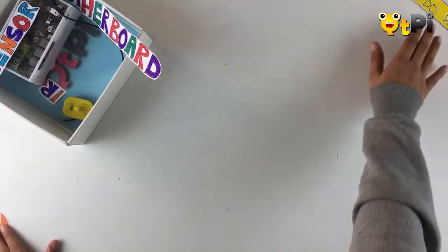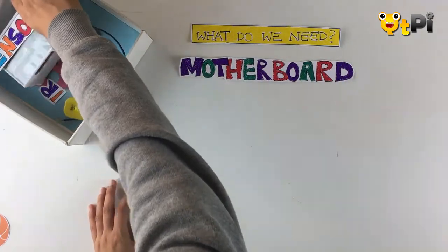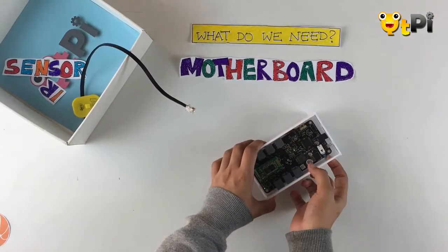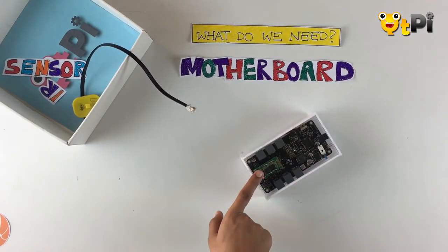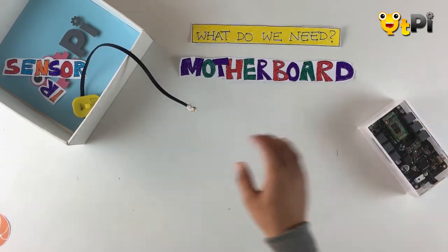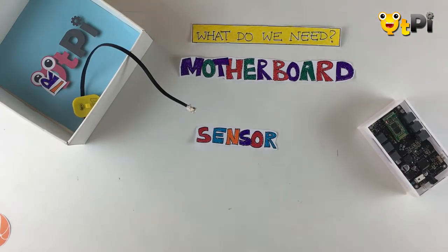Here's what we need. The first thing we need is our motherboard. I've got my motherboard and I'm going to switch it on using this switch on the side. And this is the Bluetooth which is going to help me connect to my basketball ring.